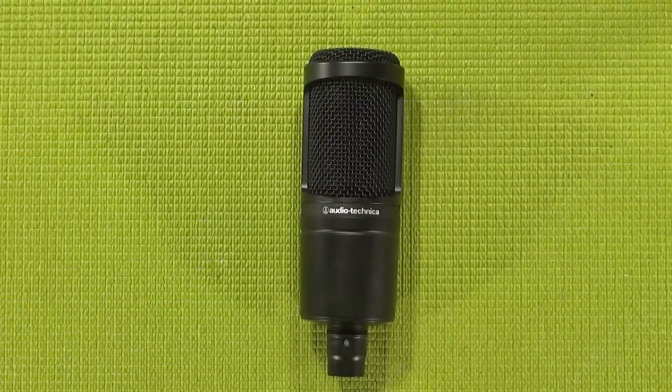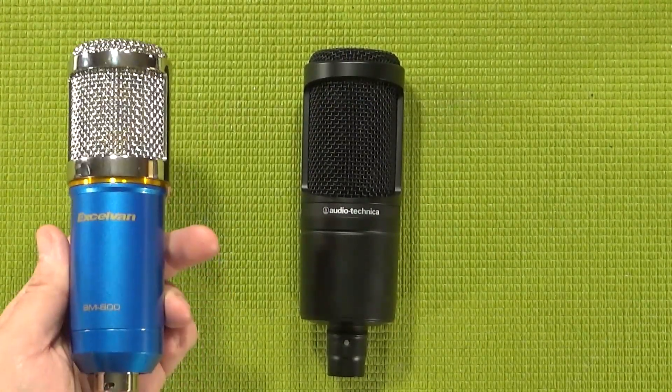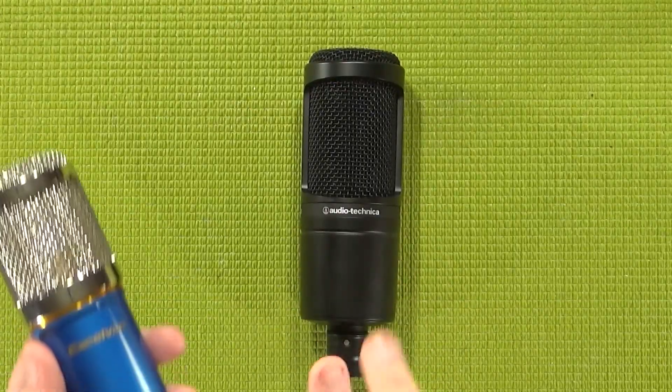Don't worry, there will be a showdown video coming soon. Also, when I mentioned XLR a moment ago, that might have made some of you think about my previous video where I talked about the BM800, but unlike the BM800, the Audio-Technica has to have phantom power.